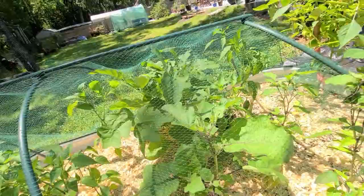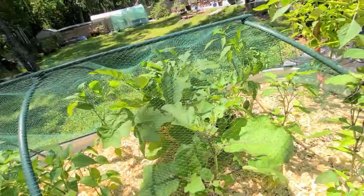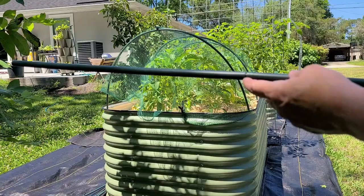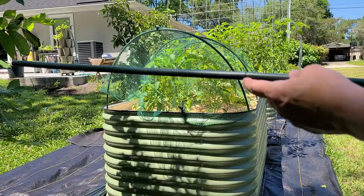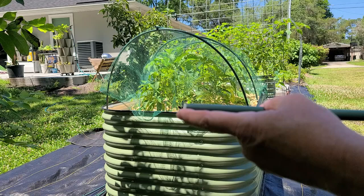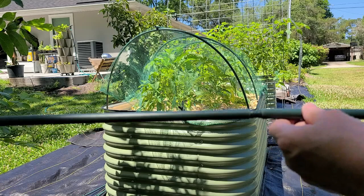I think the Thai eggplant is going to be really happy, as will some of these peppers over here, because they are raising the roof on their own and would like a little bit more room for sure. These come in simple sections with a connector between each, and if I want to extend it I can take the cap out and add another connector and pipe. In this case, this is the length that I want, so I'm going to use this to wrap the edge of the netting in.